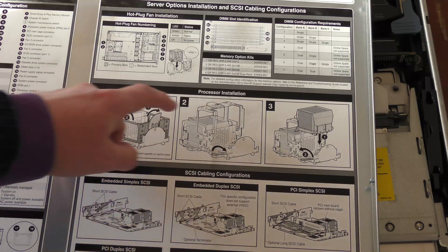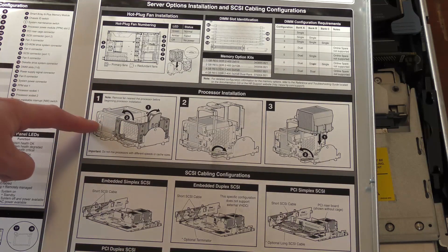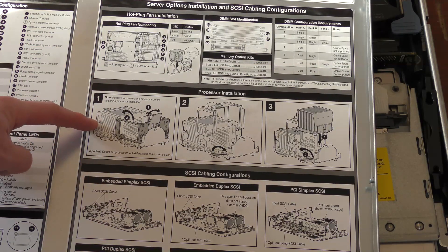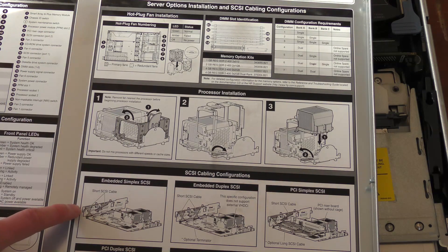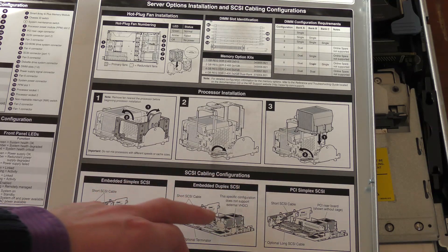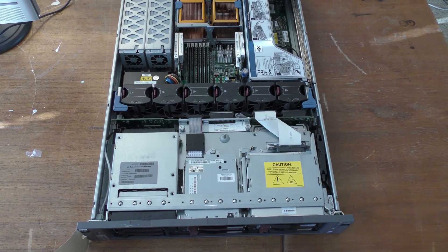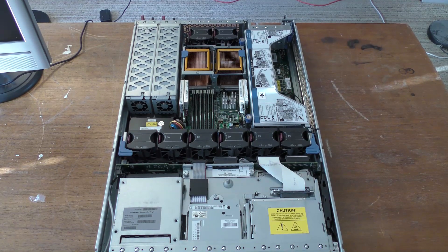There's information on how to install or remove a processor — I had a bit of trouble understanding it at first, but once you've done it once it's straightforward. There's also SCSI cabling configuration information. Let's go see the server itself — here it is. It looks really packed; there's a lot of stuff in this server.